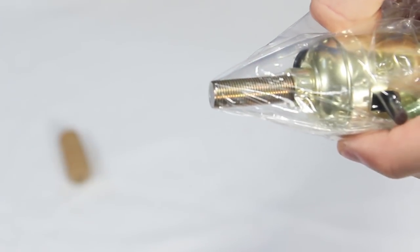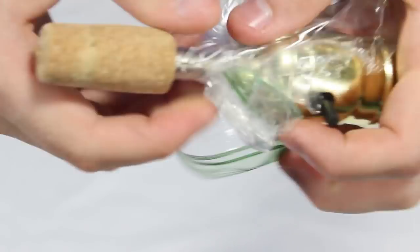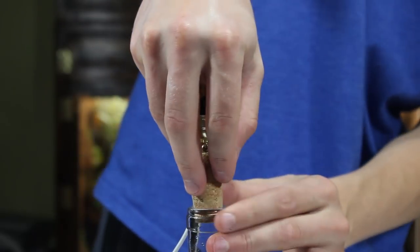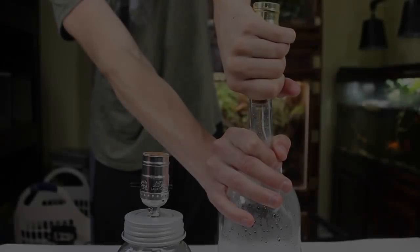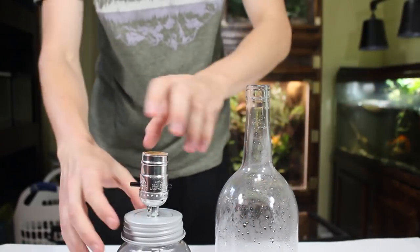So I wrapped the lamp component in a plastic bag before screwing it into the cork. Afterward, I removed the excess bag and tested it out in the bottle. That's all that needs to be done with the lamp components. Now let's make the terrariums.